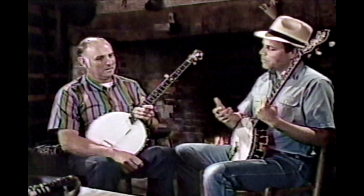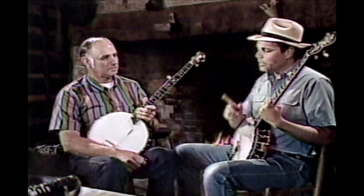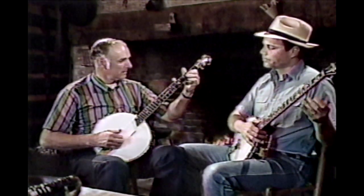Now, you were telling me that your dad played in that three-finger style. This is way back in the 1920s or 30s. Let's play one like he did, something like Sourwood Mountain. Yeah, he loved Sourwood Mountain. When I was very young, I used to enjoy that tune. Let's try it.